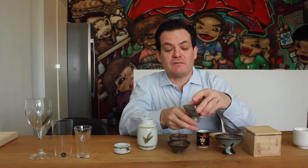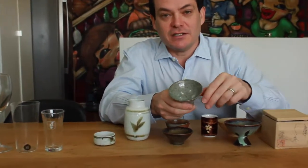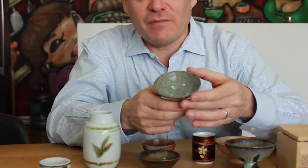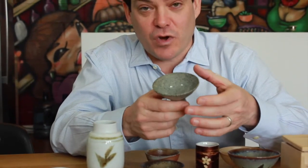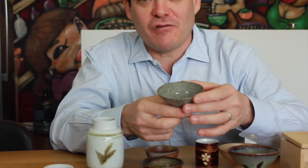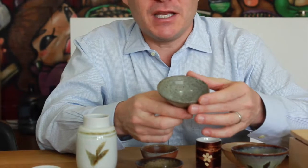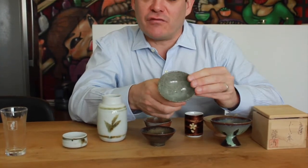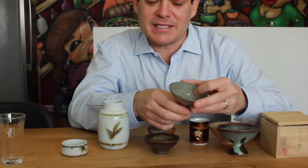When you drink sake in a restaurant or in someone's home, they will often have beautiful ceramic cups. This is one that I was given by Shichi Honyari. It's made in Shiga and it's actually made from the dirt from the rice fields where the rice is grown to make their sake. So it has a wonderful poetic meaning, and you can see just a very earthy, rough style, but also beautiful glazing.